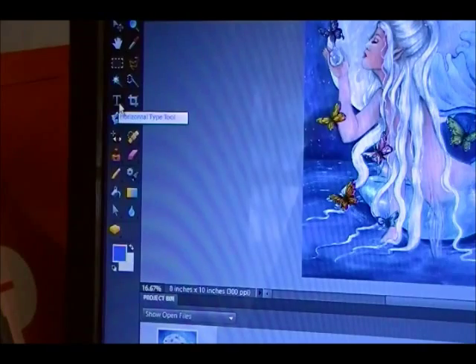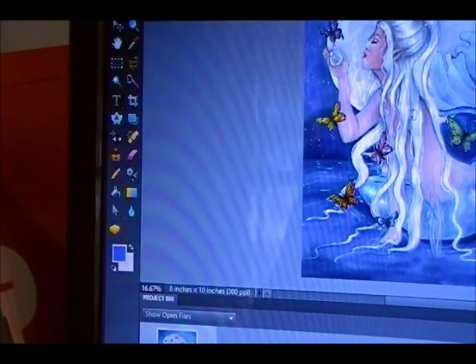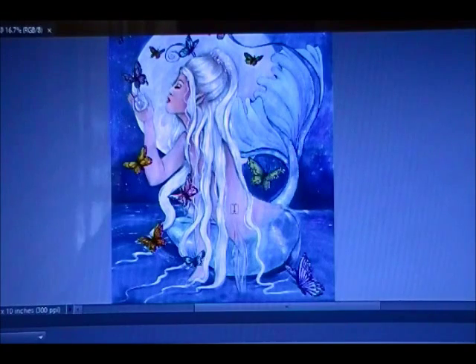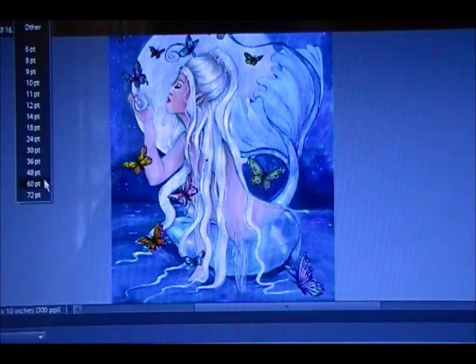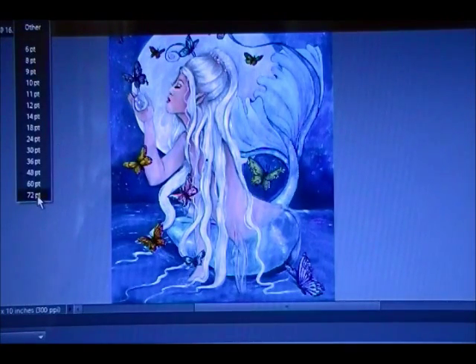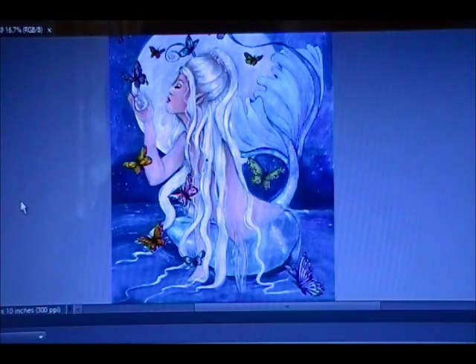So I go over here and use the text tool where I can type on here. If I'm just going to do one line, put one watermark on there, I'll get it in the most complicated part of the painting itself. That looks like it's going to be pretty big so I'll reduce the font a little bit, but I might make it big so you can see it. I just have a real light color on there right now, I think it's a gray or something.